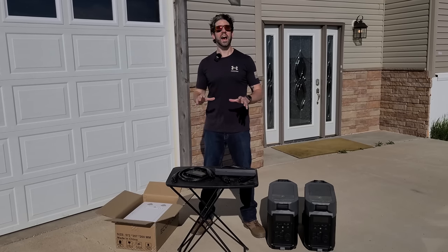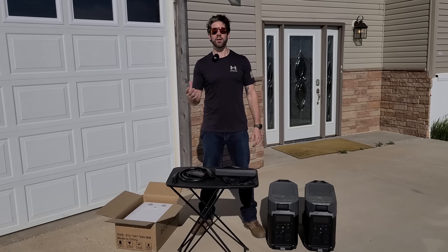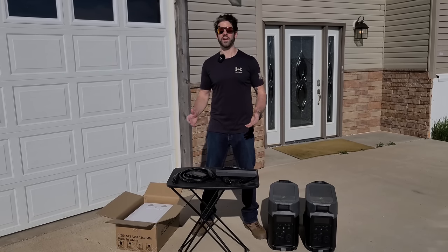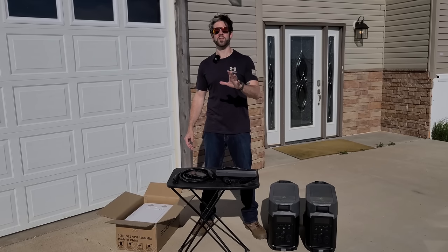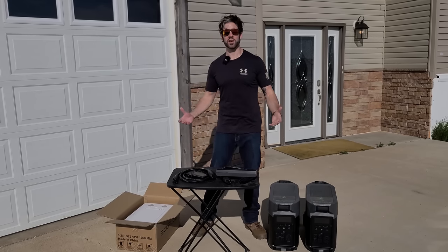What this is, is an entire solar backup power system for if there ever is a power outage. And this is brought to you by EcoFlow, which is a great supporter of the channel that has awesome solar power products. I've got links to them down in the description and the pinned comment, and anything you buy from them helps support this channel. Right now they have a really good Father's Day sale going on.